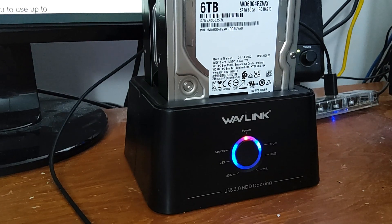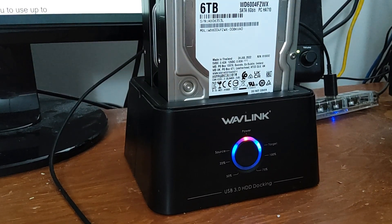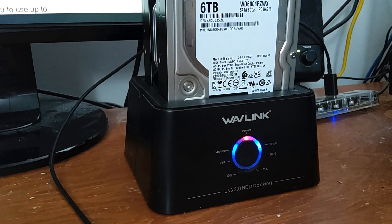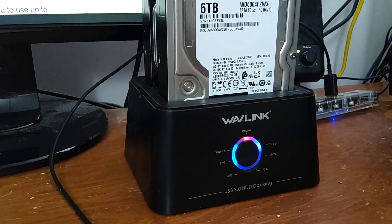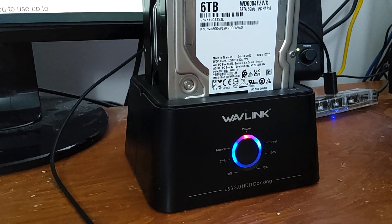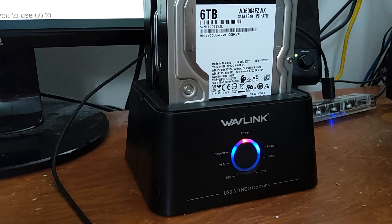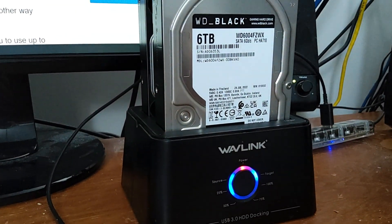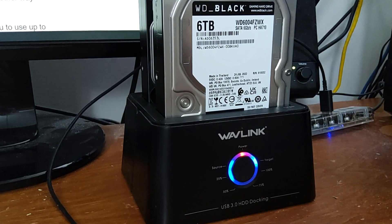They say turn the power on, press the button and it clones. Well, the thing that they fail to say in the videos I saw on YouTube is that for it to actually clone a disk, it has to be disconnected from your computer. So I unplugged the USB cable from the back and just turned the power on and pressed the clone button, and then it started to clone.